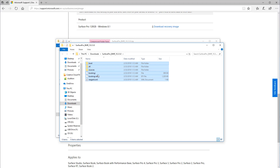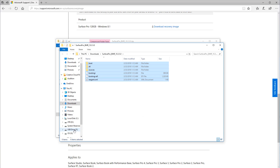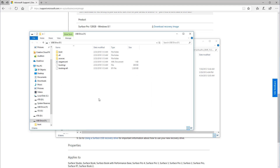Now that the files are extracted, we're gonna want to select all the files, then right-click and click Copy. Then go to your USB drive and hit Paste. This copies the recovery files to the USB flash drive so that you can boot up from it and recover your Surface.